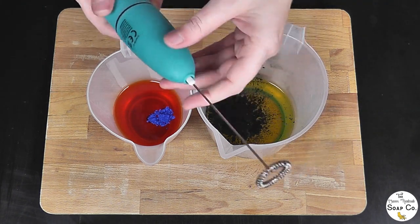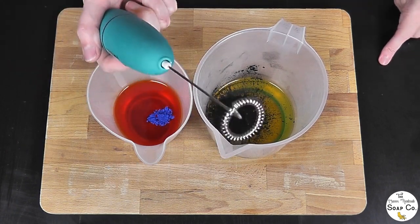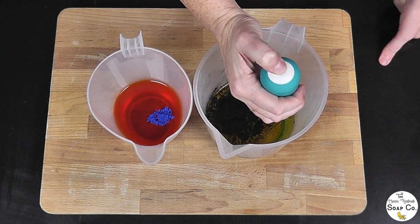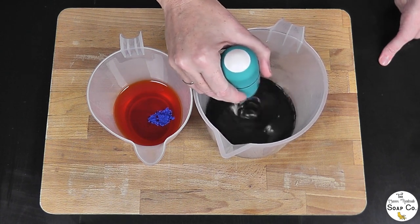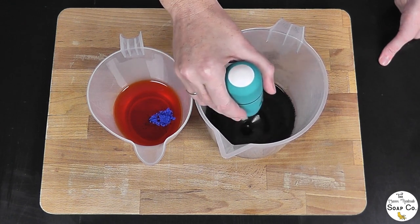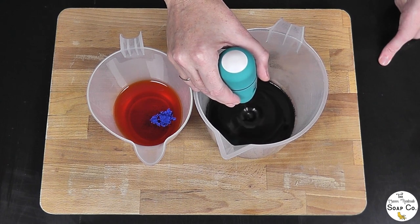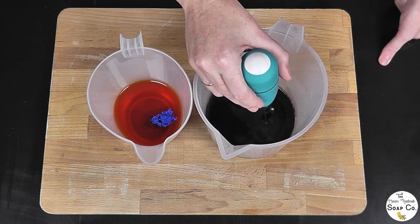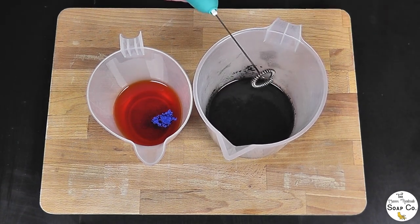I'm going to use this little coffee whisk to blend them into the oil — it's actually the first time I've used this. If it doesn't work we'll just use the stick blender instead. So I'm just going to turn it on and whizz in the activated charcoal until we have a really nicely incorporated blend. It's not very powerful — you can tell I got it out of the cheap shop. I didn't have any new batteries; I had to nick them out of a controller. I've got bored doing it that way because it is not dispersing.